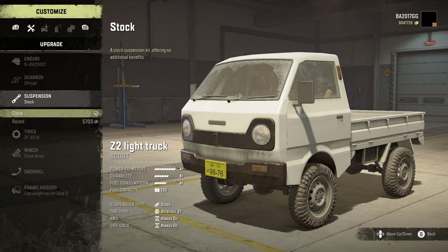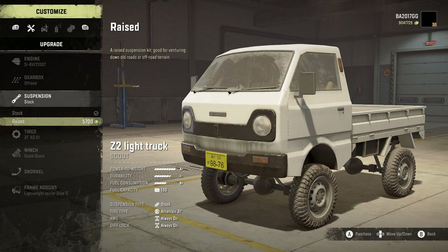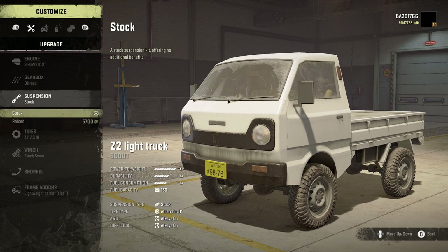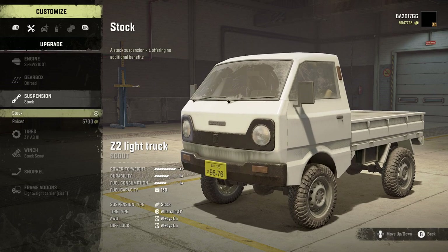When it comes to suspension, this gets a little different. We've got stock and raised. If I was using this to scout, recover, or grab an upgrade part that needed to wiggle through trees, I'd probably go with the raised. But I think we're going to haul some cargo, so my personal opinion is stick with the stock suspension — because the higher this gets with such a short wheelbase and stiff suspension, it's going to bounce and flop around quite a bit.